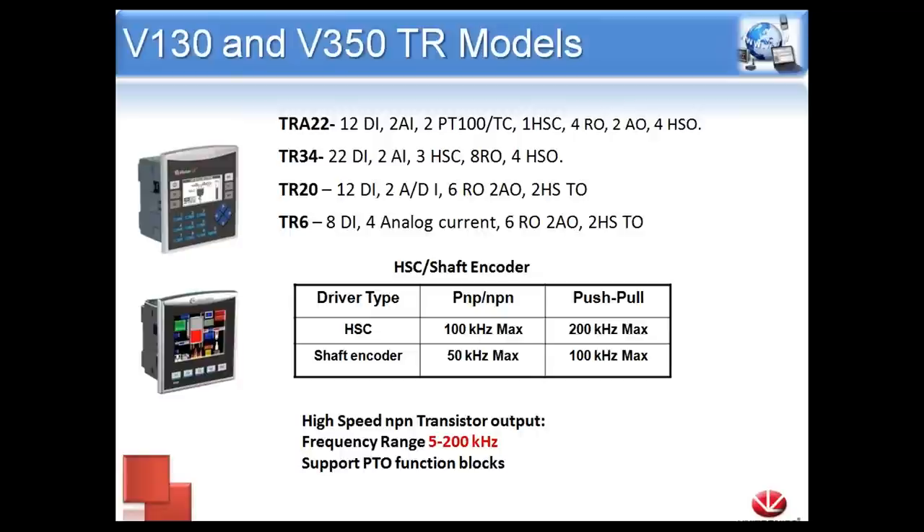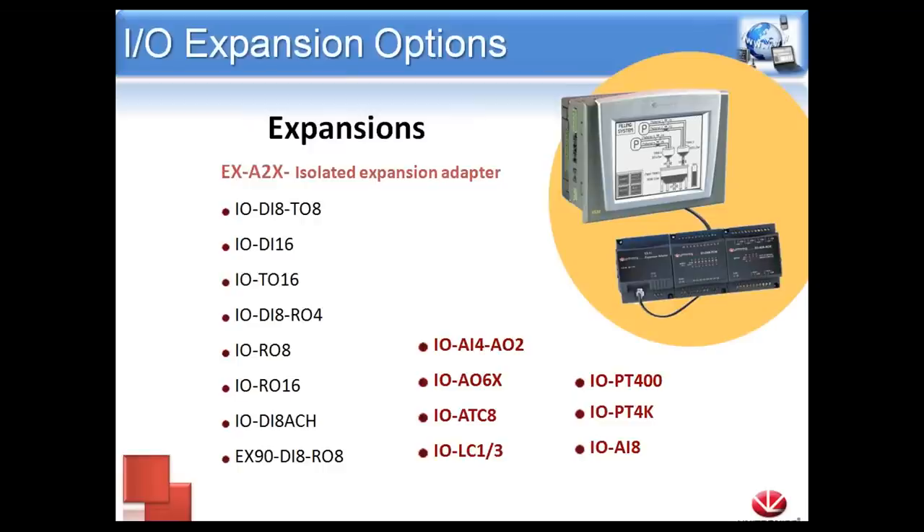A special note for the 130 and the 350: we do offer what's called the TR models — the TRA22, TR34, TR20, and TR6. These controllers have our fastest high-speed input and high-speed output of any of our models. From this added speed, we can do advanced PTO functions, setting up a profile for motion control. We set the profile in the program, set our home position, and tell the controller the absolute position to move to. The controller will take care of how to arrange the move — when to ramp up, how long to move, and when to ramp down. If you have a motion control application in mind, I highly suggest going with one of the 130 or 350 TR models.